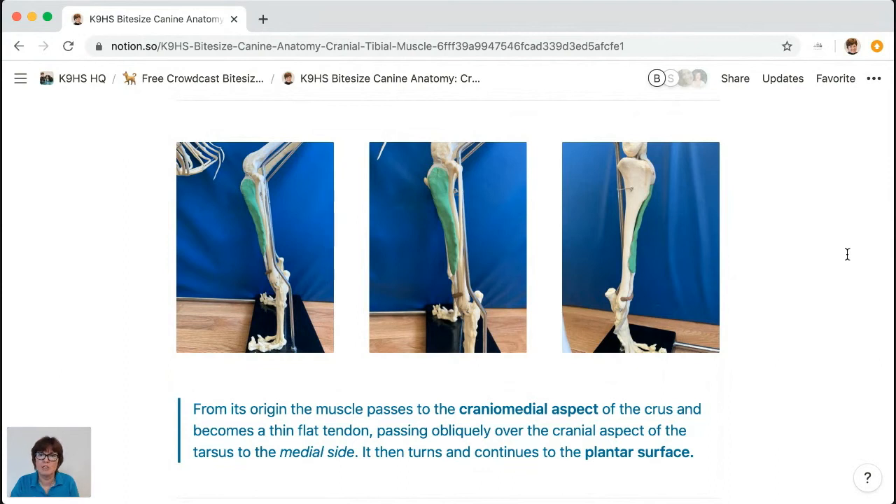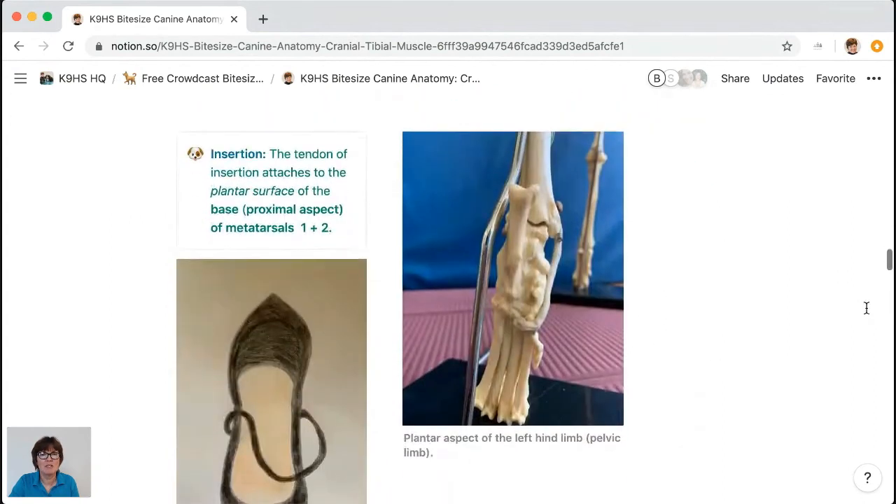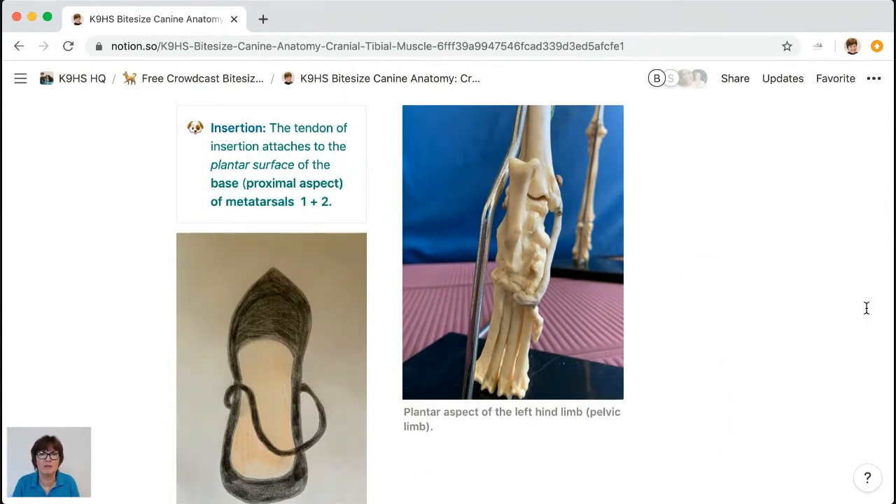The cranial tibial passes to the cranial medial aspect of the crus. You can see a thin, flat tendon that goes medially around, retained within that brown plasticine representing a very important piece of fascia. It then goes obliquely across the tarsus, wraps around the back, and attaches to the plantar aspect. I've got a great analogy for this — slingback shoes. The insertion of the cranial tibial attaches to the plantar aspect of the base of the metatarsals.